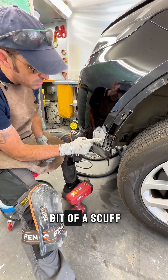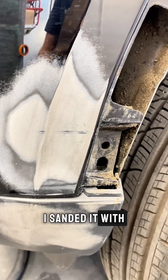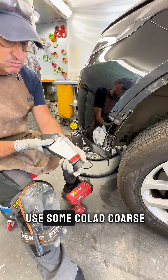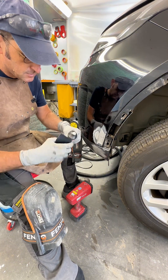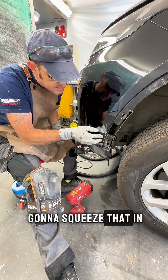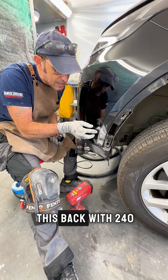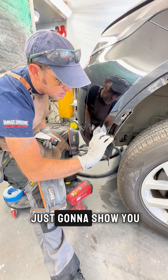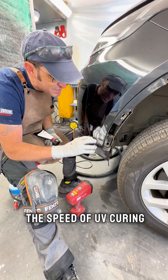There's a little bit of a scuff left behind from where I've sanded it. I sanded it with some 180 — I don't want to go anything coarser than that. So I'm just going to use some Koolad coarse UV putty. You don't need a lot; I might even have too much on there. I'm just going to squeeze that in and then I'll sand this back with 240, but first I'm going to show you the speed of UV curing.